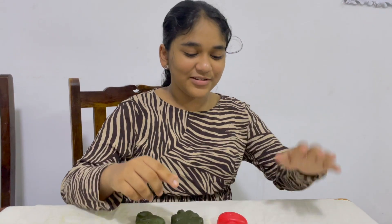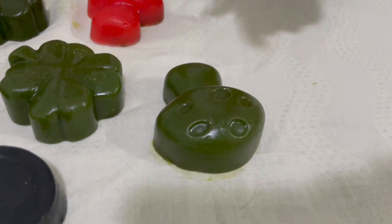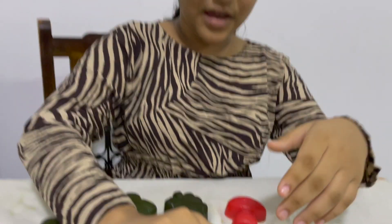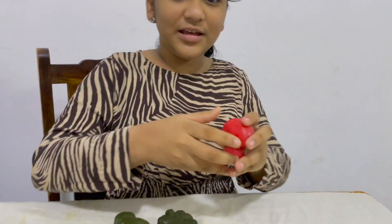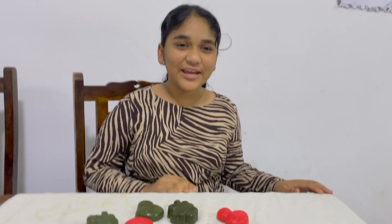This soap that I just took out of a silicone mold is a baseline neem soap, this one is a charcoal soap, and this one is a rose soap. Those are all the soaps that we made so far. These soaps smell really good and they're all organic — they're very good for your skin.